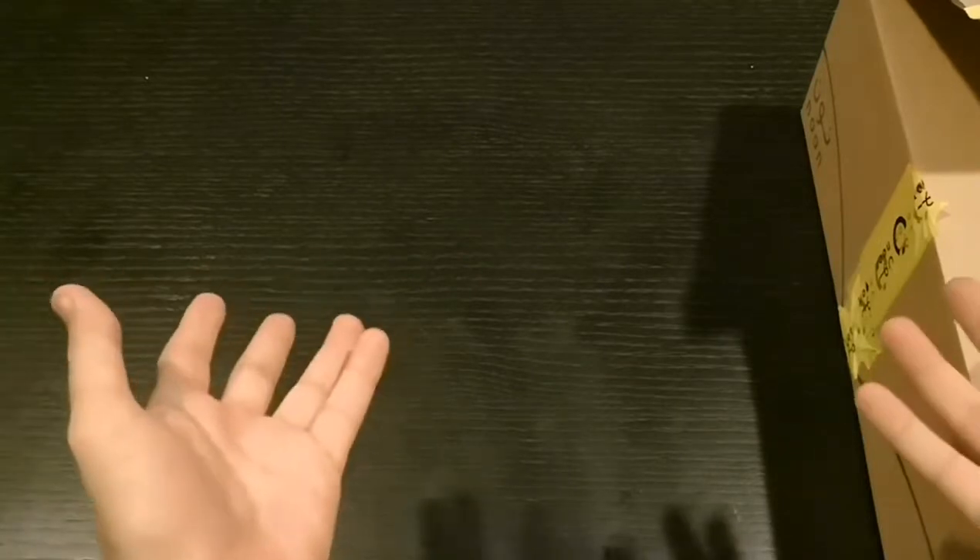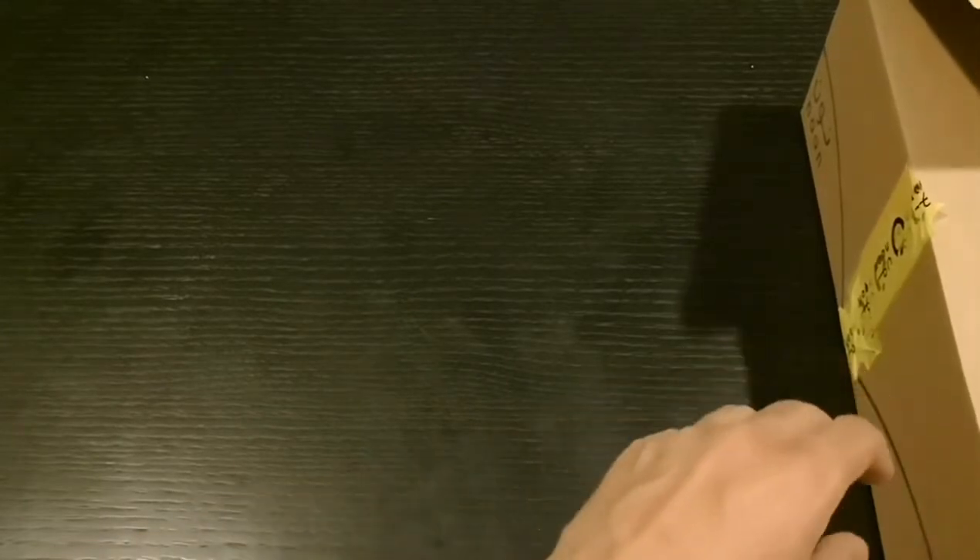What's up guys, Jay coming at you. It's been a long time because I've been on vacation, but now that I'm back I have an unboxing video, so let's see what's inside the box.